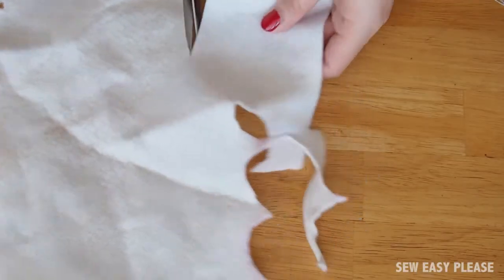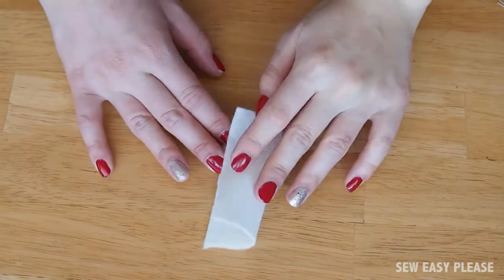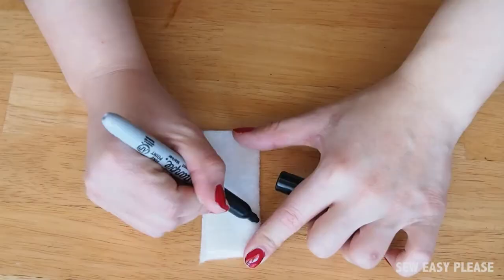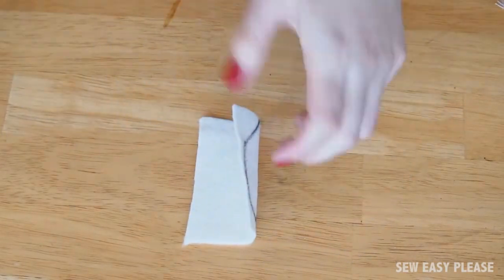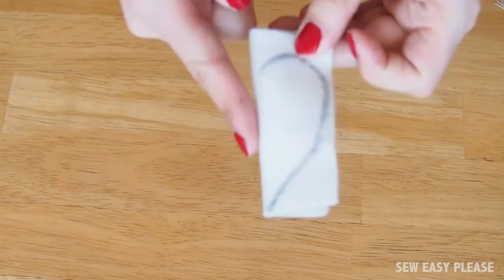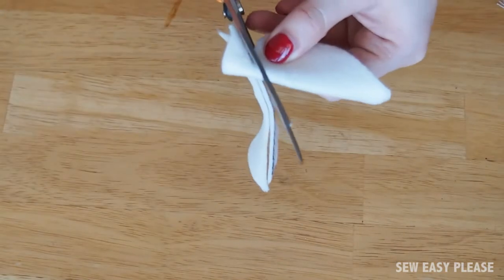For the heart, I'm going to cut out a square with my white felt. With our square, I'm going to fold it in half and then using my sharpie I'm going to draw half a heart on the folded side. Cut the heart out and it will look something like this.